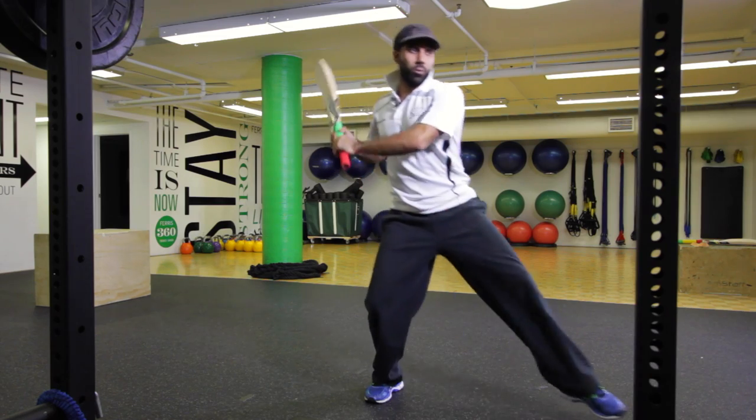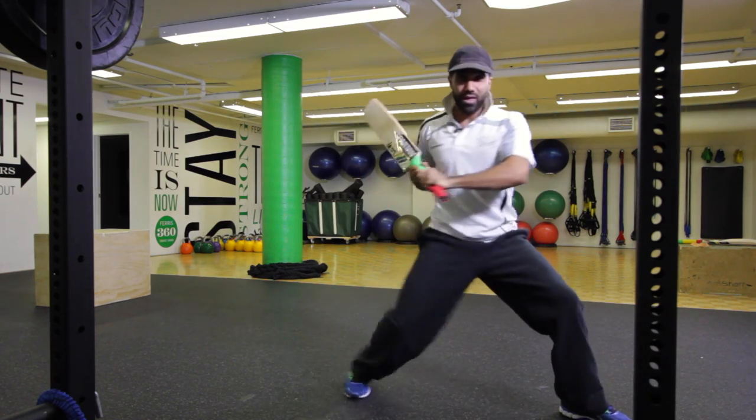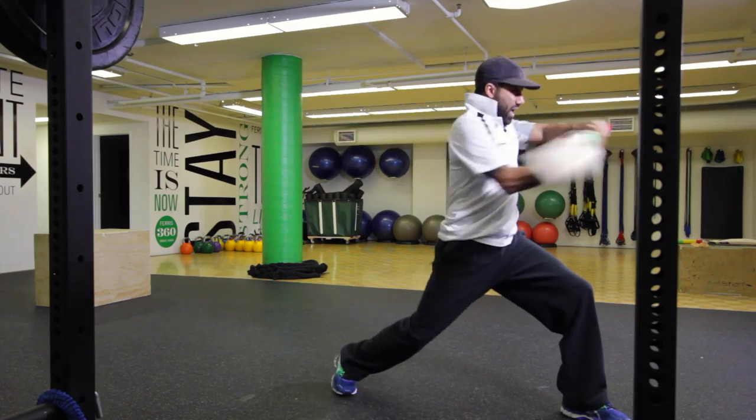I can transition into that forward lunge and pull, and you can see that that comes through that hip — that's where we're really getting that explosive power.